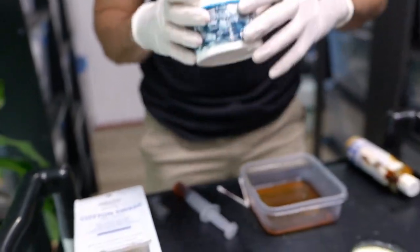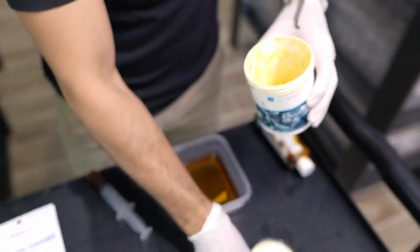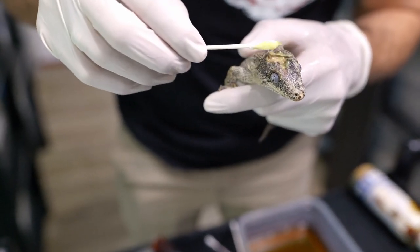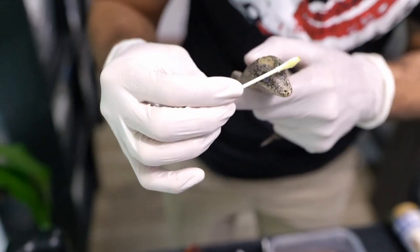I'll grab a little bit of this ointment and make sure it covers all of the open wound, including a little bit on her nose there.